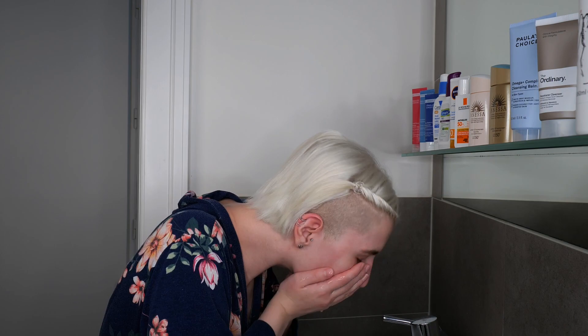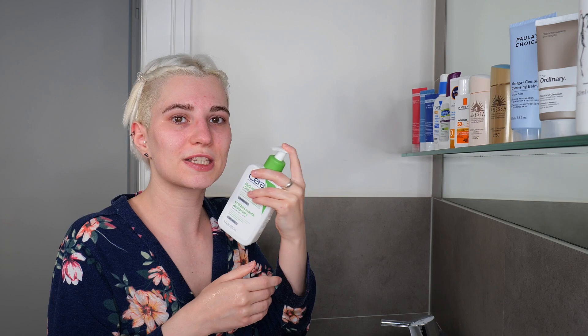In this case, I'm going to apply CeraVe's Hydrating Cleanser on wet skin. If that's the case for your cleanser as well, use lukewarm to warm water so it feels comfortable, and start wetting your hands, face, and neck before applying the cleanser. Then take your cleanser and use about one to two pumps — or about a coin-sized amount — in the palm of your hand.